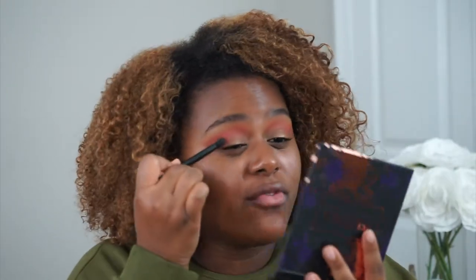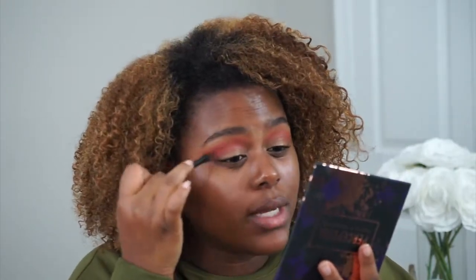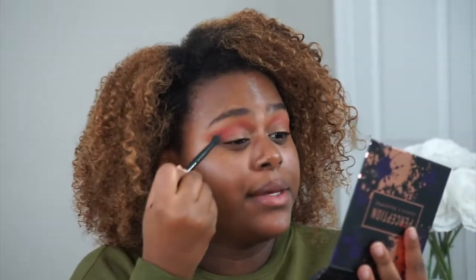Now with the fluffy blending brush we want to take Revenge, starting more on the outer V of my eye, bringing it in and then pulling it up. I really like fall — I used to like summer a lot, and winter is my birthday month, but fall is just that nice in between. Even though here in Baltimore it's been really brisk lately. I don't know who decided to make it really fall, but it's really fall.